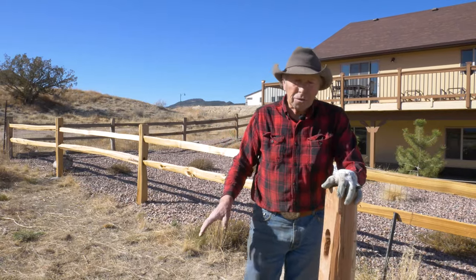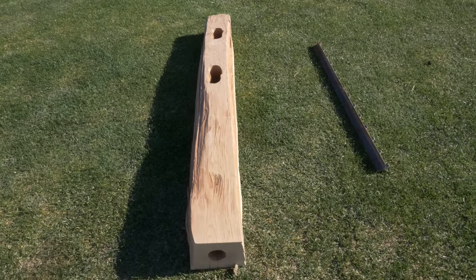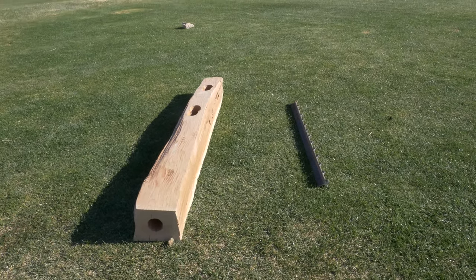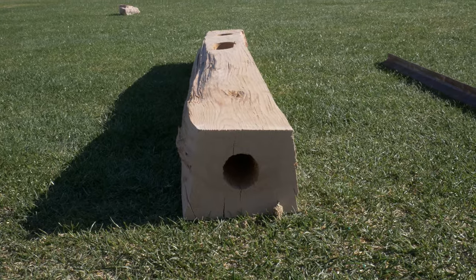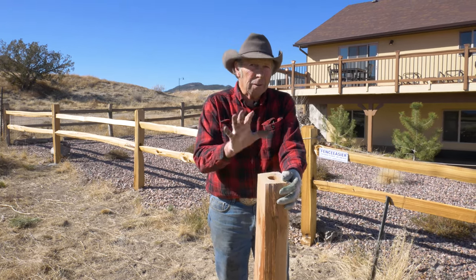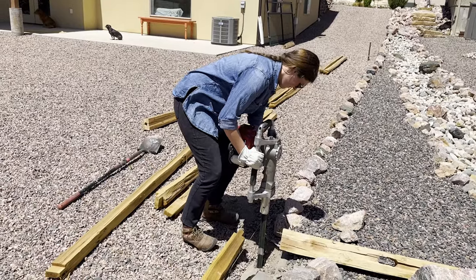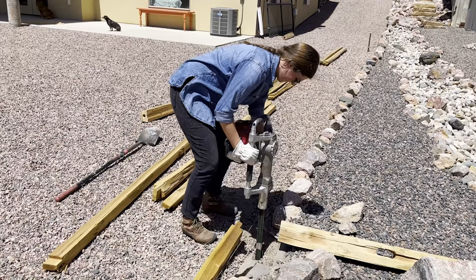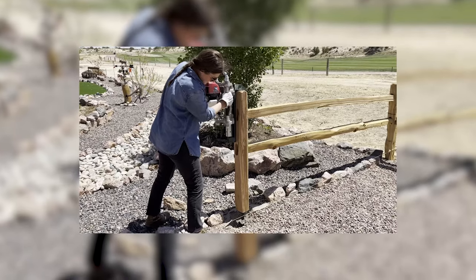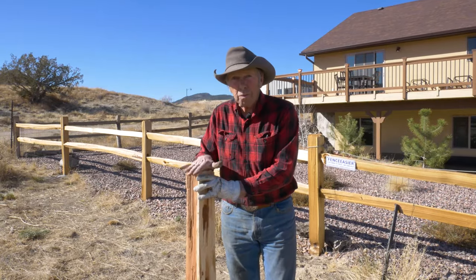Once you've got that straight line strung, you're going to start placing posts. In our system, all wood posts are pre-drilled, cut to length, and come with a steel T-post that's the right size for the fence you're doing. You drive the steel post in the ground at the beginning point, then slide the wood post down over it. It's going to be tight, so tap it down until it's just flush with the ground.